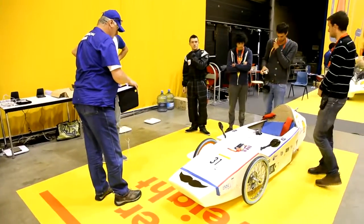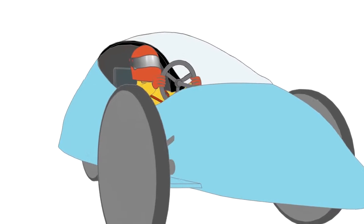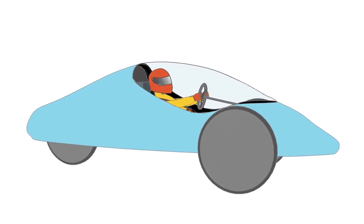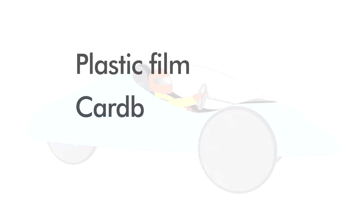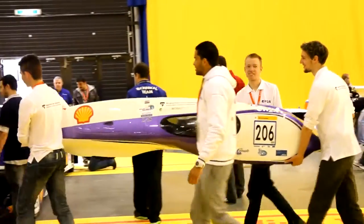This means they must be designed and built with a body that fully covers the driver. This body must have a solid and sturdy construction. So don't use basic materials like plastic film, cardboard or fabric, as they are not suitable to create a protective body.